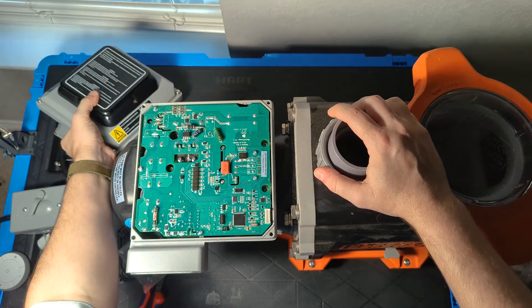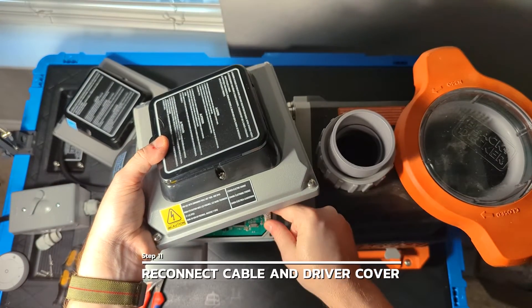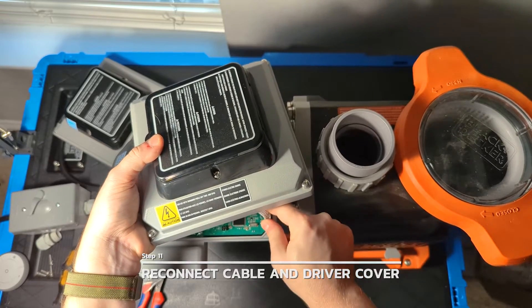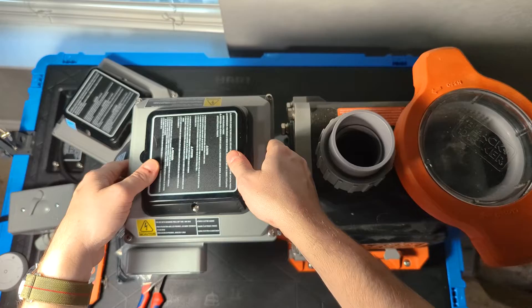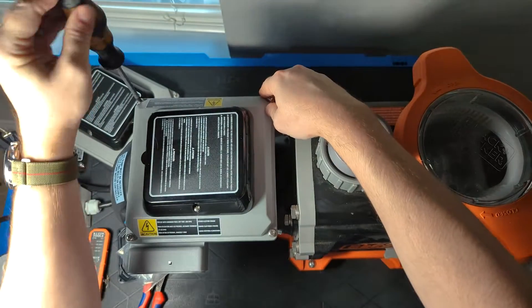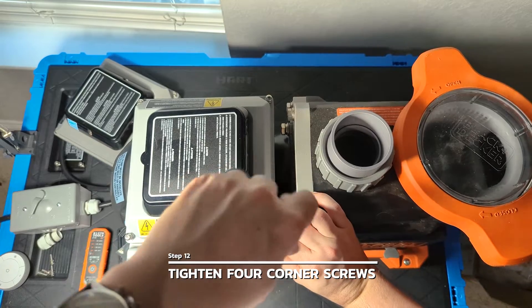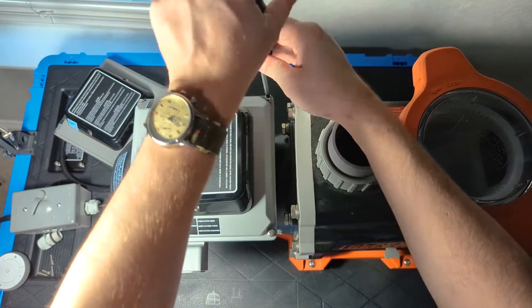From there, take the cover with the keypad, reconnect the cable — it will give a nice audible click when it seats — then set the cover back down and tighten the four corner screws. Same as before, get them all a little bit started before you crank any of them all the way down.